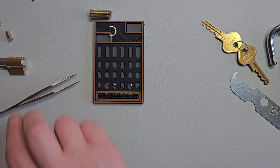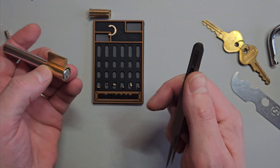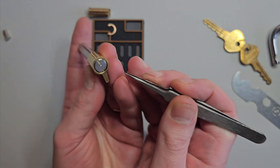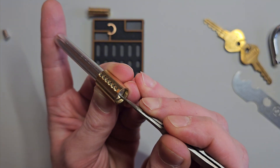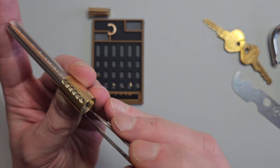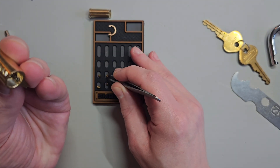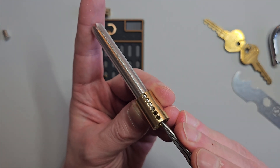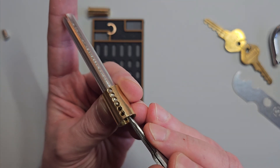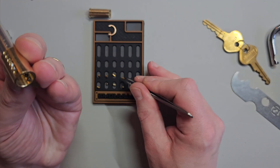And we'll look at the driver pins. So this will be number one here — we've got a spool in one. In two we've got a spool. In three we've got another spool. Can you guess what's in number four? We've got another spool in number four.